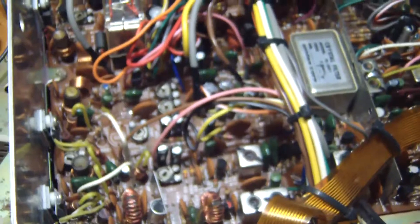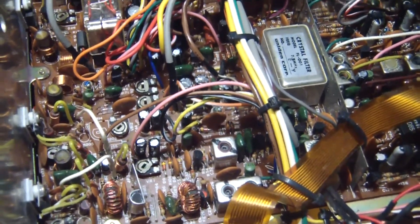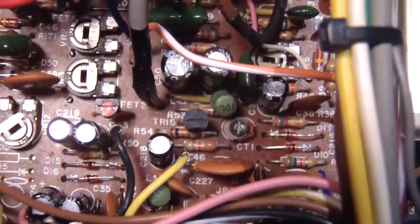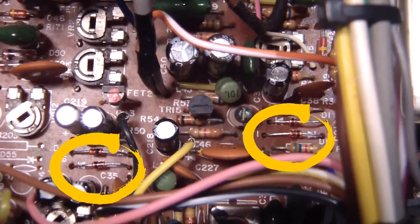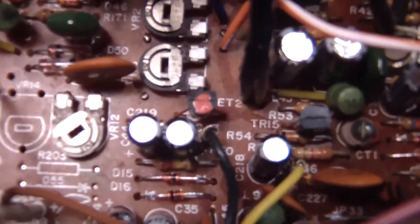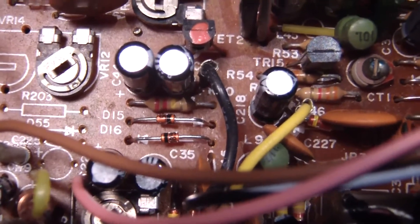So let me replace those and let's fire it up. Well, there they are — two on the right, two on the left. Installed and operational. Schottky diodes.